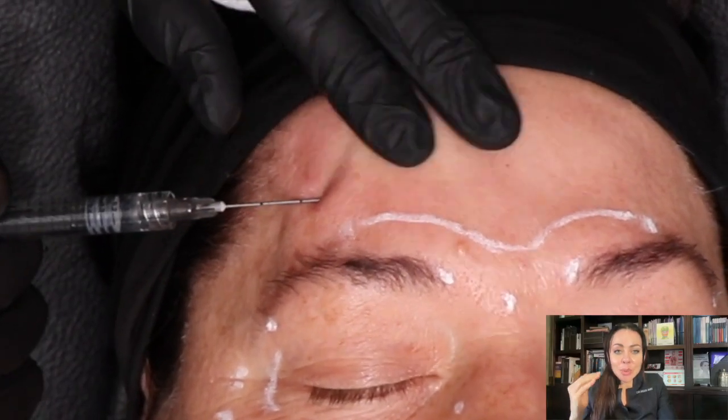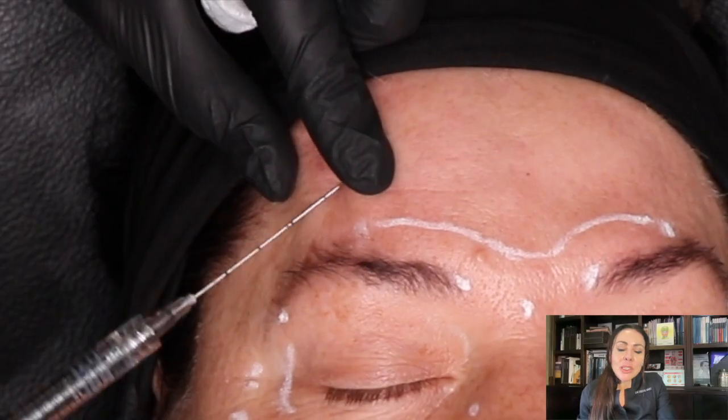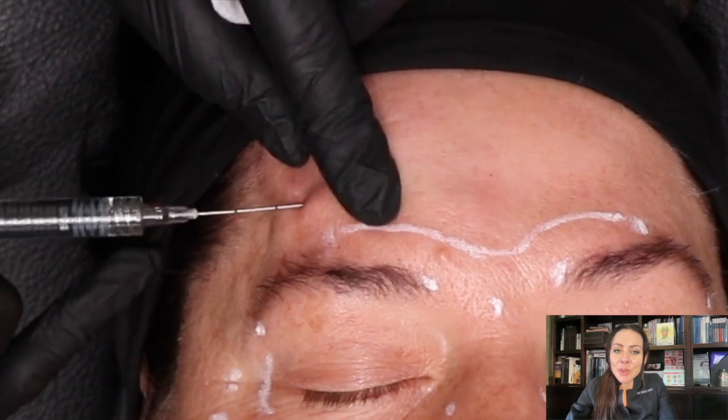While the cannula is still in, ask the patient to lift the brow so you can see which area still needs treatment. It's quite remarkable to see the result halfway through, comparing the treated side to the untreated side.